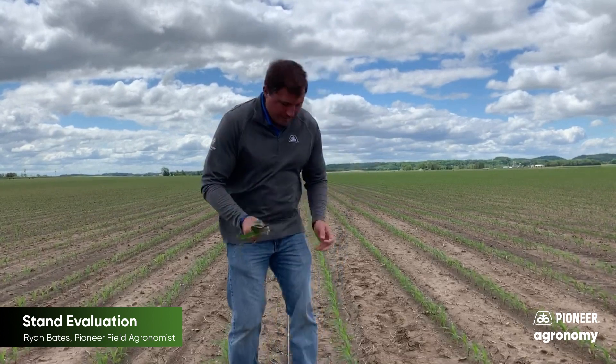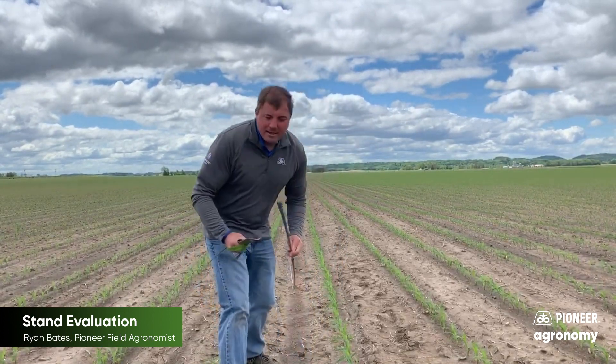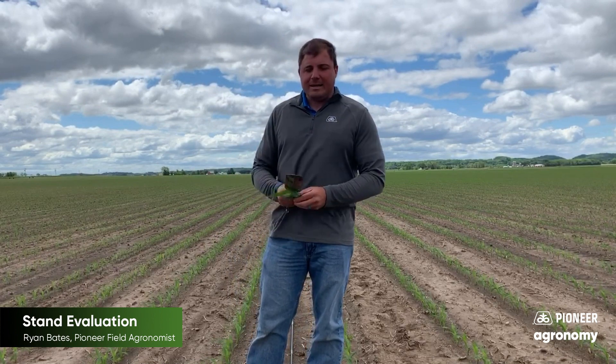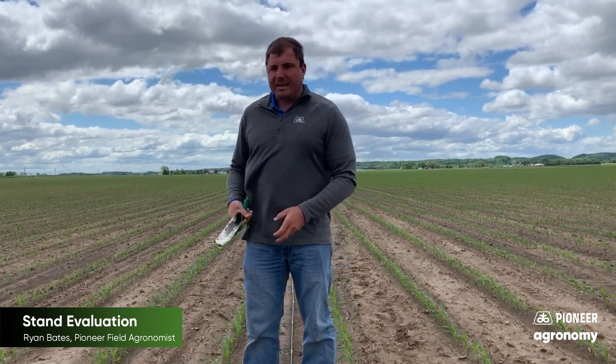When we go out there, we want to go out there with something to do — stand counts. Here's my stand count rod that measures 17 feet 5 inches, which works really well in 30-inch rows. Count stands and look at the plants; we want to look at the evenness of growth.